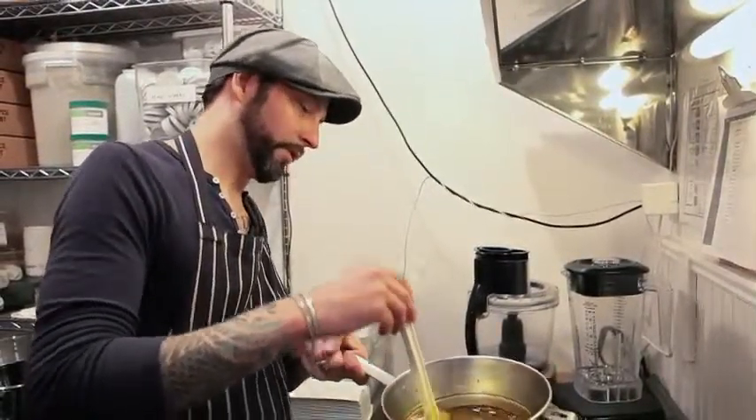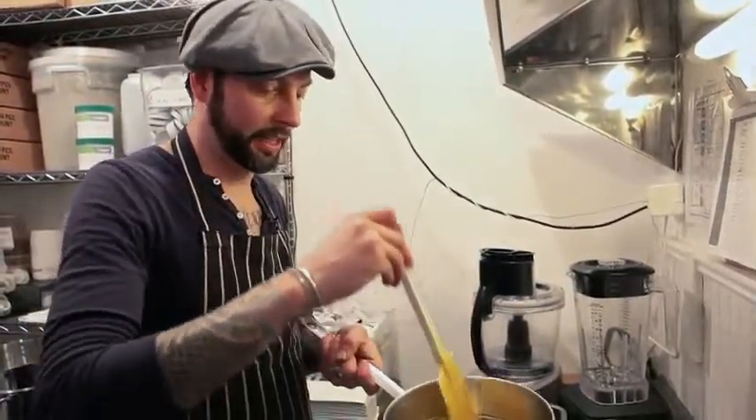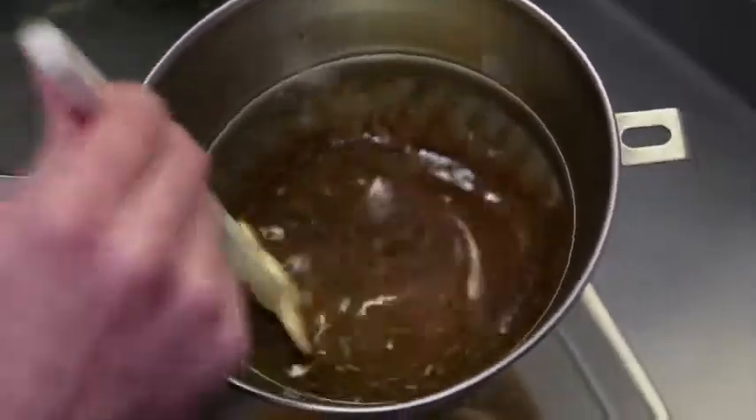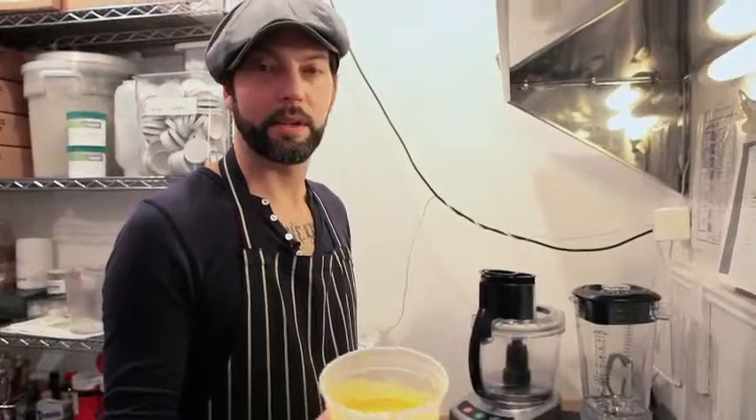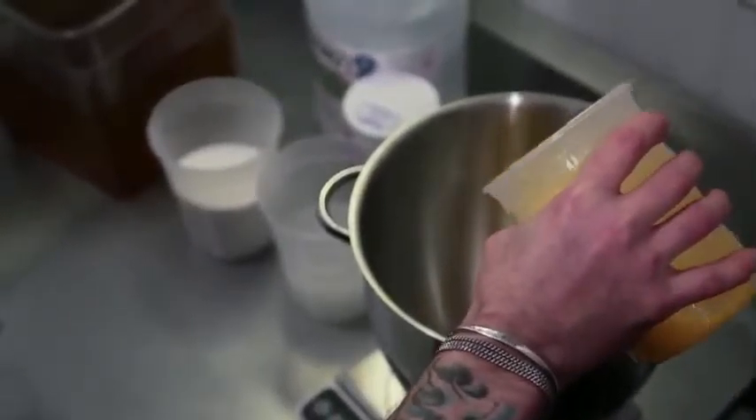Just pass it through the finest chinois we have. It's nice to let it settle for about an hour, just to get the sediment to fall. You want the cleanest and clearest oil you can possibly get. The last ingredient is pasteurized egg yolks — they're local, upstate New York.